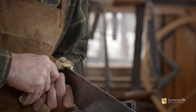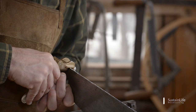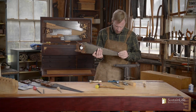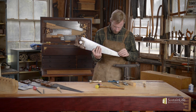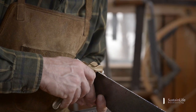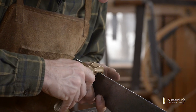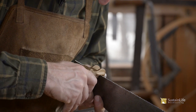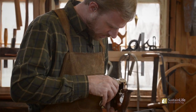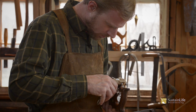I've set my saw set on number eight, which is somewhere in between — a finer set. This saw is a nice fine tooth pattern, so it'll make a nice fine kerf. It's ideal once you start setting the teeth not to stop, as it's easy to lose your place. I'm nearing the end of setting the second side, the last few teeth, and we will be ready for sharpening.